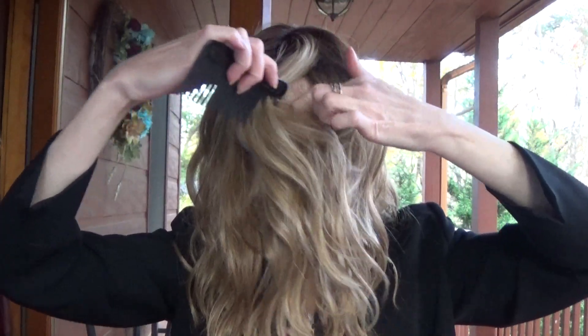I have it parted in the center. Let's part it to the left, just so you can get an idea of what this topper looks like. Very pretty. And because it's heat friendly, you could always style it, part it as you prefer, and then make some big barrel curls. Look at that parting space — very nice.